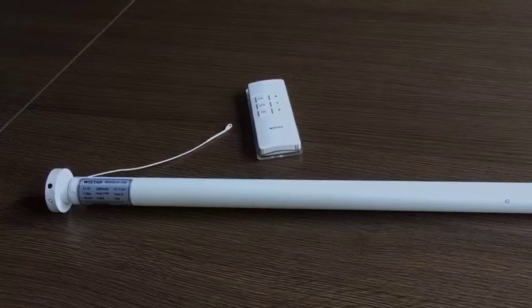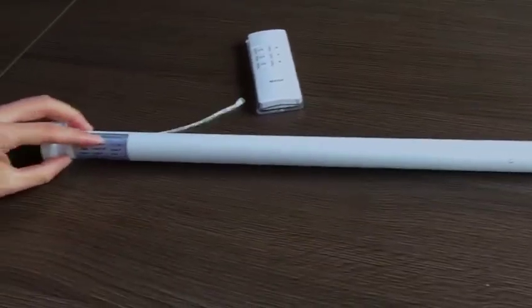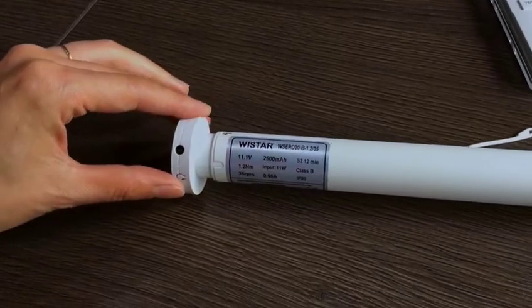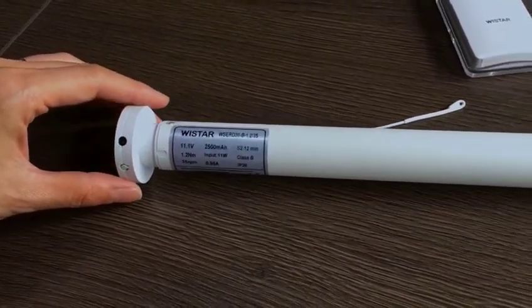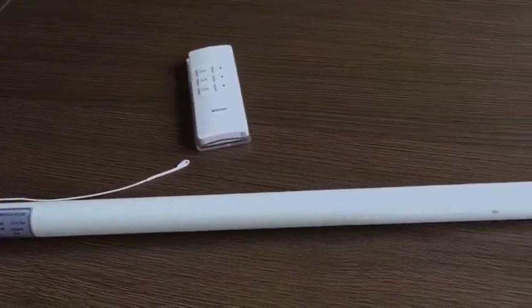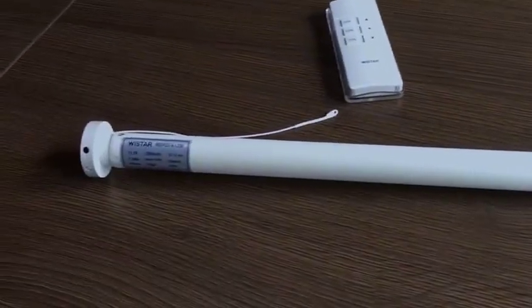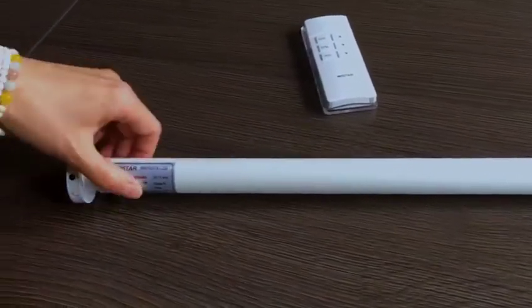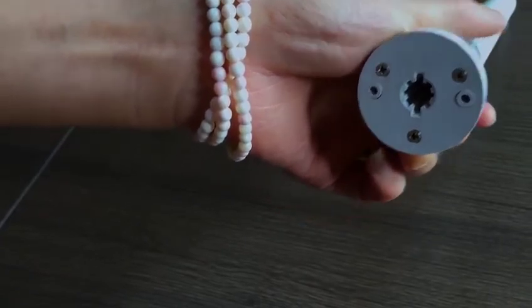I am glad to introduce the Vistar battery motor. This is the WS ERD-30 series. This motor is a battery motor. Its diameter is 25mm. The minimum rolling tube can be 28mm. Vistar supplies the most commonly used crown and drive adapter to fit the motor and tube. The motor head has two options — a fitting shape to be compatible with popular brackets.